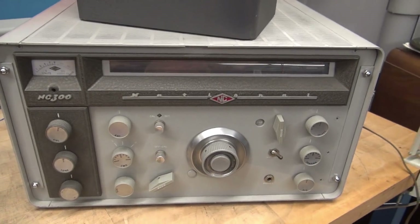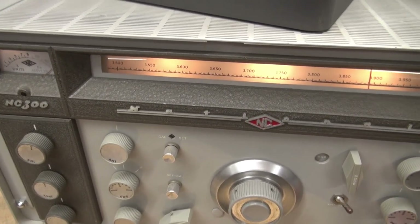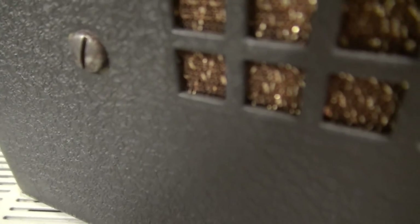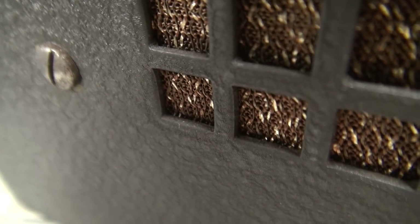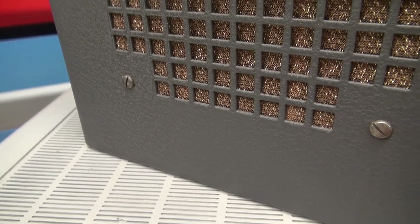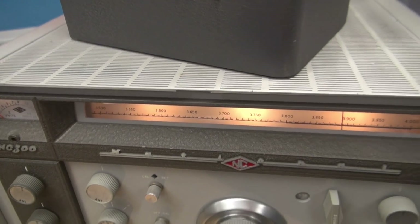So when you turn on your NC300 with the AF gain all the way down, take a listen to the speaker. If you hear that hum when I first turned it on, that's a filter cap. It's not totally bad, but it's leaking.